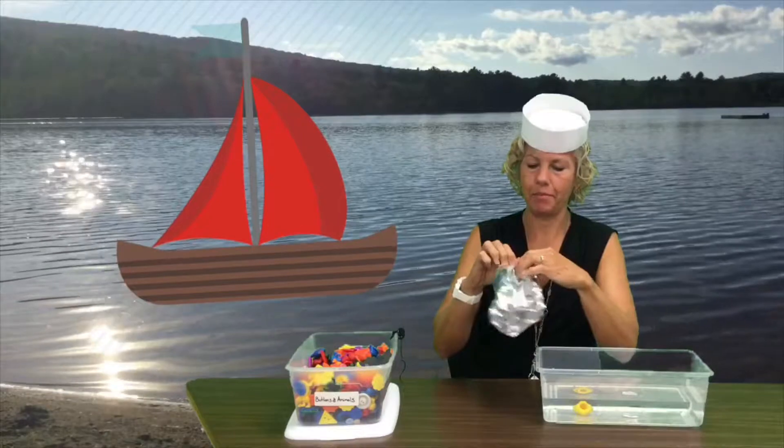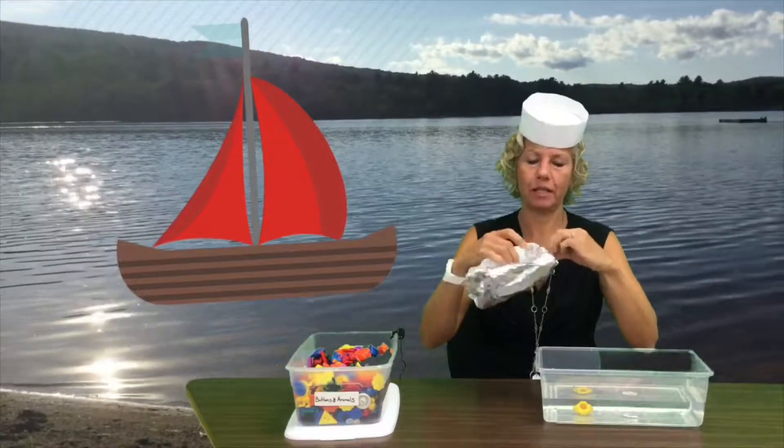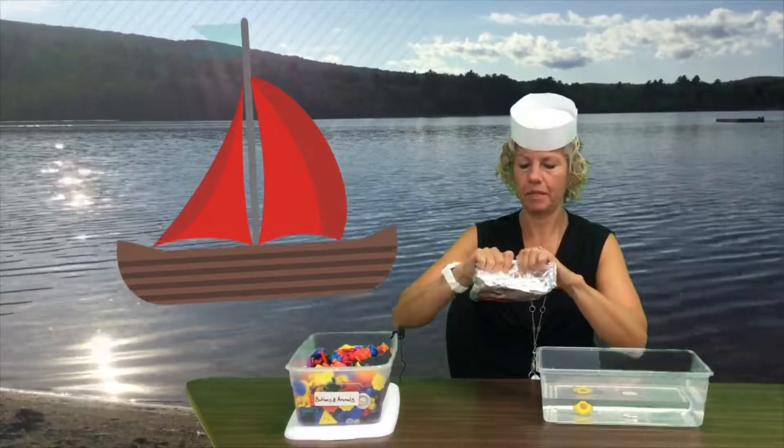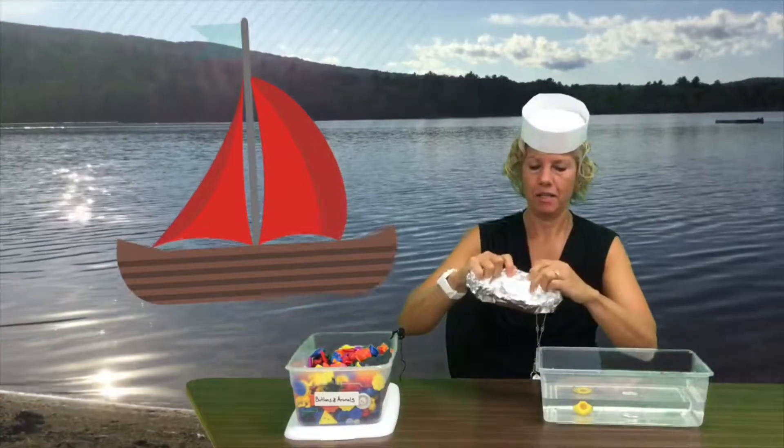Here's my boat — I'm just making a simple one that looks a little bit like a canoe. I'll rough up the edges a little bit on the side and on the side.